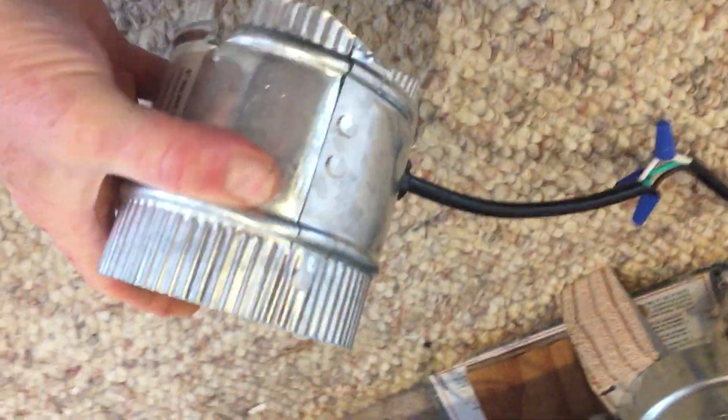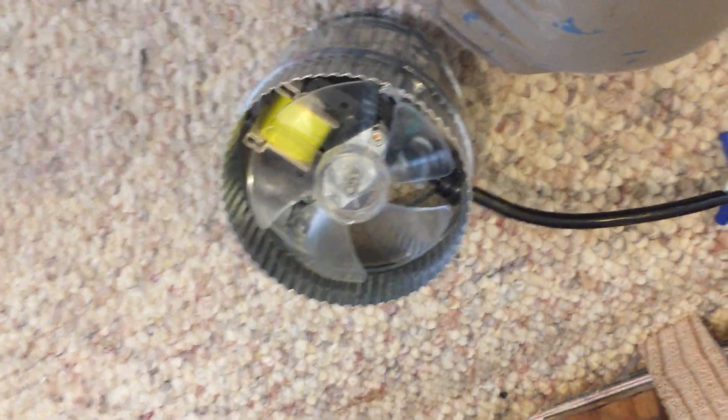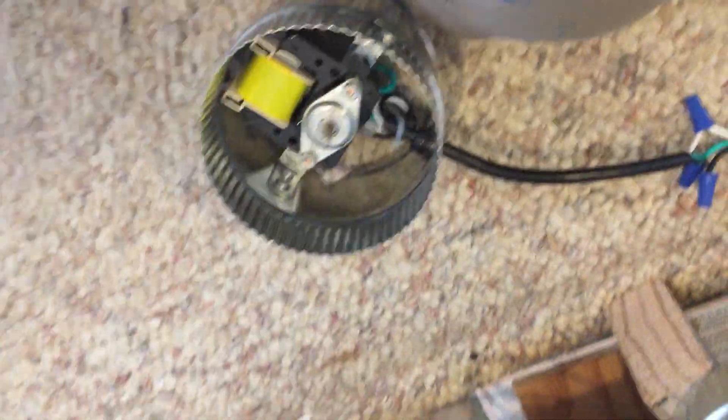Then I bought another small fan from Amazon. It was a little bit too big — I had to cut and modify it, but I got it where it would sit on the shelf. It was just too noisy. And it was the fan itself that was noisy — if you pull the fan blade off, the motor is completely quiet. The fan made so much noise, it was just awful.